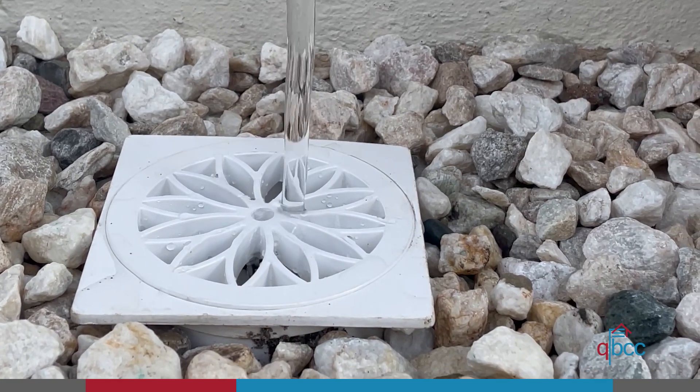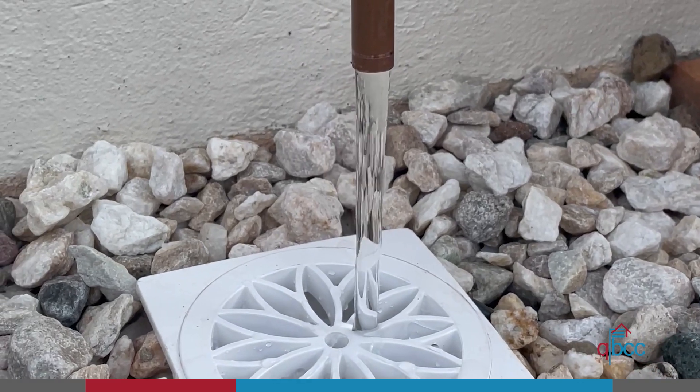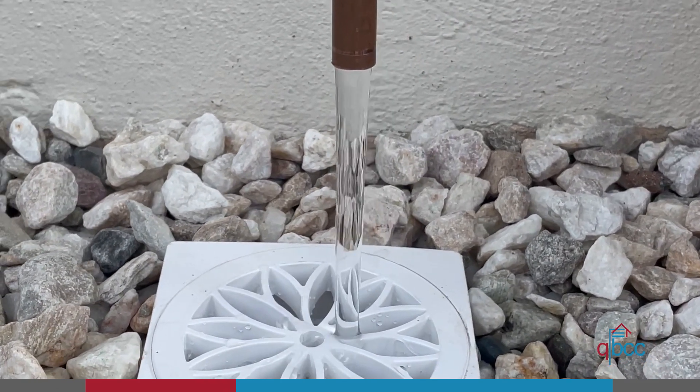For example, the maximum length of relief drain line is 9 metres and, at that length, no more than 3 changes of direction, where the change of direction is greater than 45 degrees, is permitted.